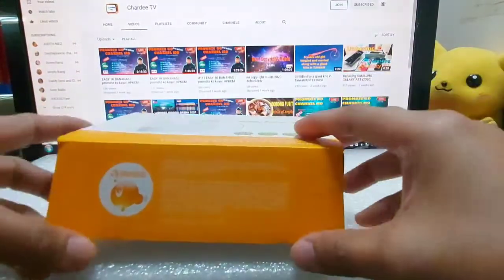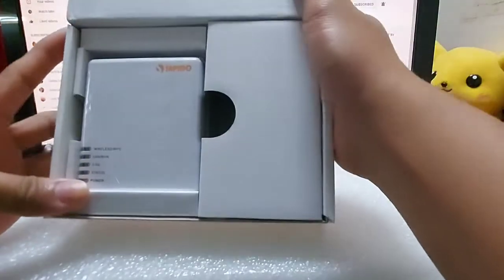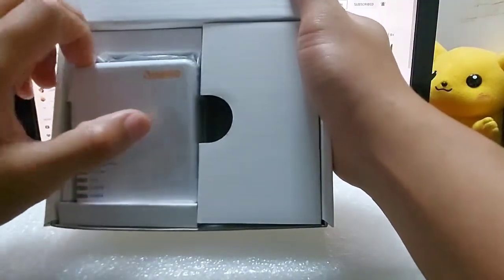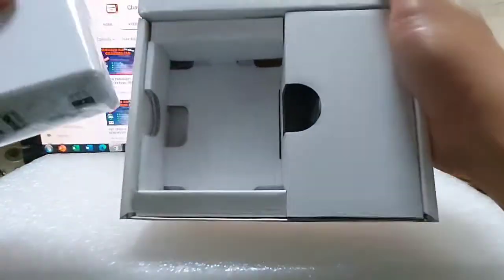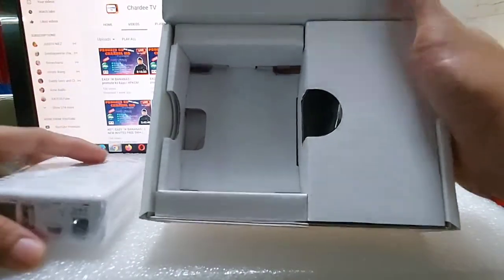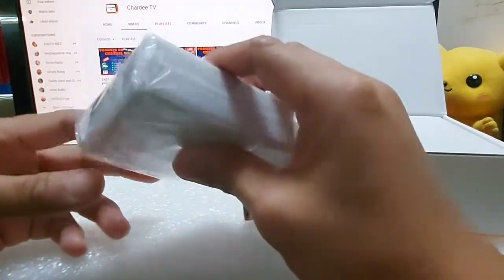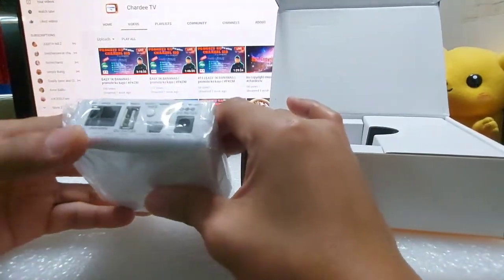Mabuksan natin sya. Ayan ito, ito na mismo yung unit guys. Ganun to lang pala sya. Let's see.